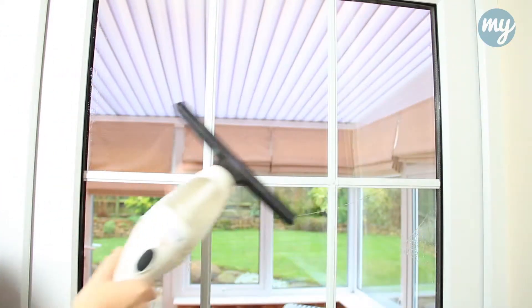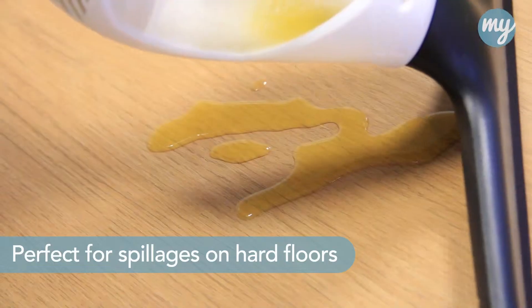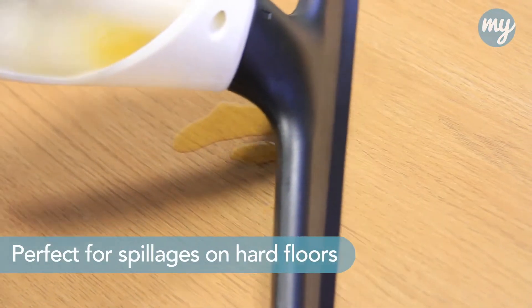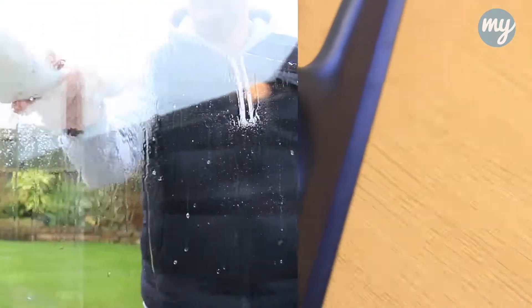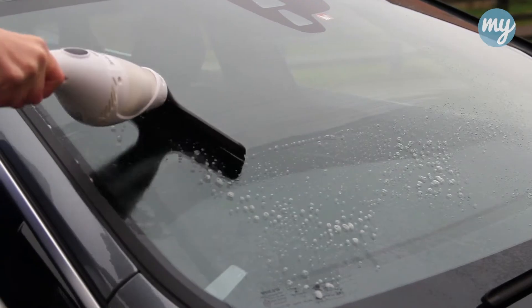On its side, all no problem for the window vac. Perfect for those accidents with spilt liquids and drinks on tiles and hard flooring. Use it in the conservatory, greenhouses, summer houses, even on the car and the caravan.